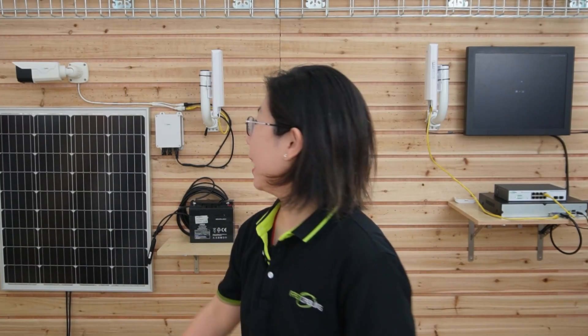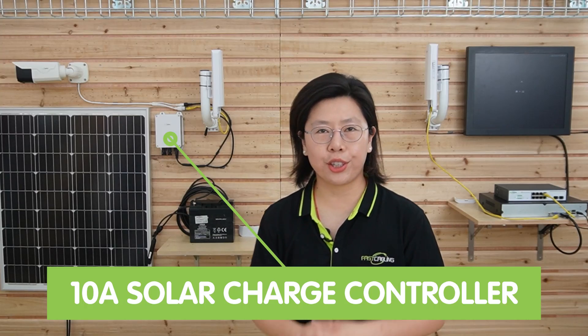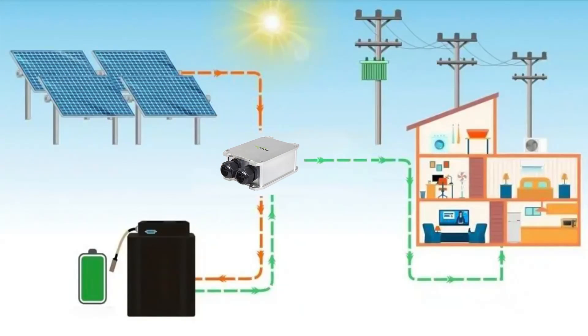So now we are in front of the demonstration board, and we are going to connect a bullet camera using the solar system. We are going to use this 10A solar charge controller. It achieves constant and stable battery charging in outdoor deployment, and it is designed to regulate the amount of power going from the solar panel to the battery, ensuring that the battery is not overcharged or undercharged, which helps to prolong the lifespan of your battery and ensure it operates efficiently over time.